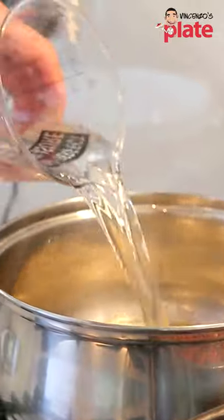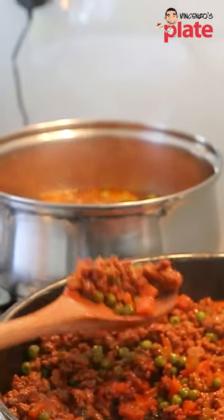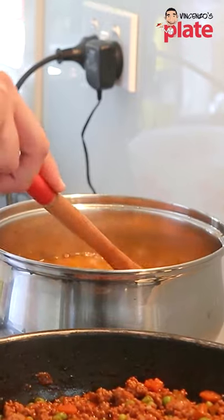Cook the onion. When the onion becomes golden, you put one liter of water. Now when the water is boiling, you want to put the tomato sauce in, and then you put vegetable stock, and then we put the rice. You cook it until the water gets absorbed.